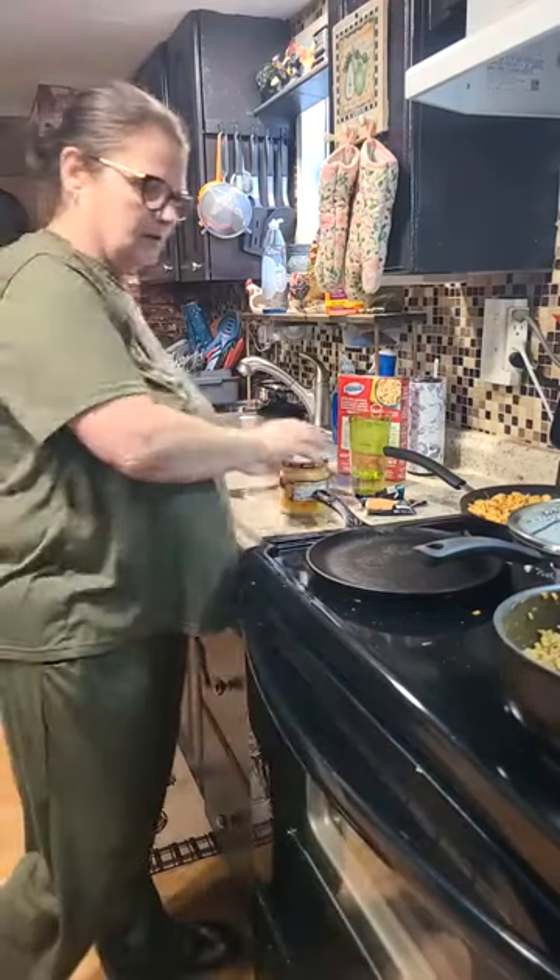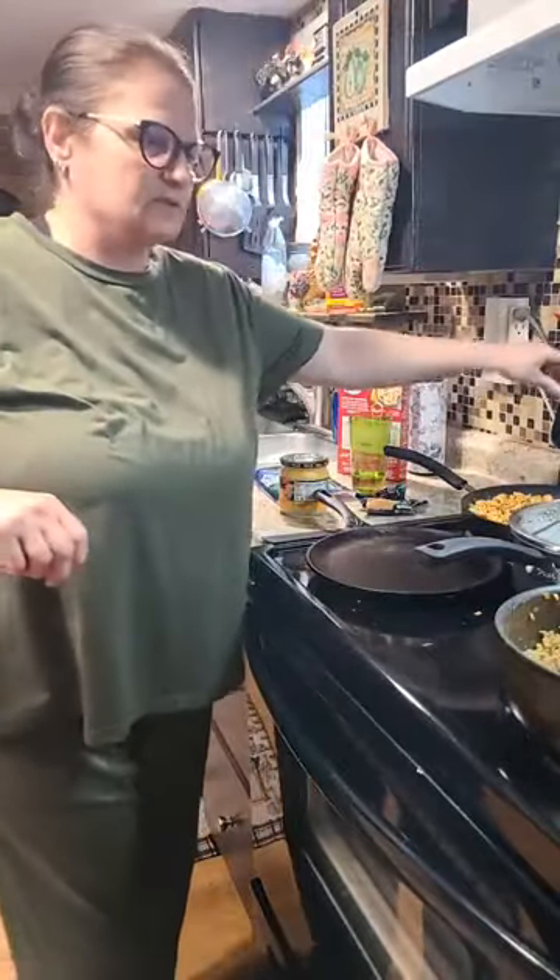I think I got everything I need. All right — we don't want that pan to get too awful hot.